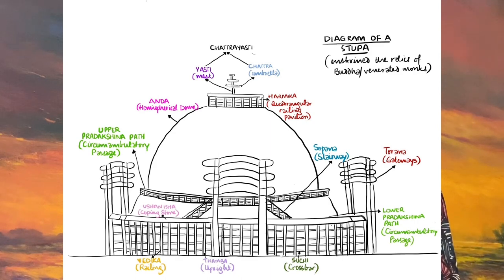At the top of the hemispherical dome rises a balcony-like member called Hermika. The Hermika enclosed the yashti — the long stick-like structure which rises from the crown of the dome. The yashti further supports tiers of circular discs known as chhatra. Together, the yashti with chhatra is called the chhatrayashti, which was placed on the summit of the dome as a mark of dignity. You can also see my video about the auspicious symbols related to Buddha where I have described the chhatra in detail.